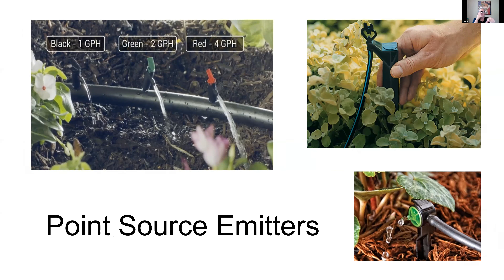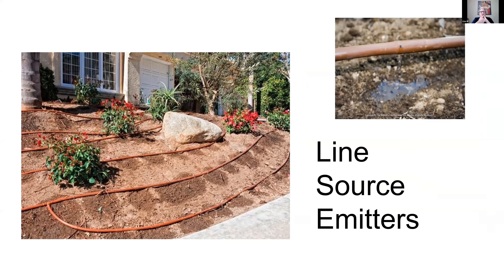Let's talk about what happens at the end of those water lines. Point source emitters come out of one point and generate a certain gallon per hour. Most manufacturers identify them by color — for example, red for 4 GPH, green for 2 GPH, and black for 1 GPH. These 'flag emitters' are excellent because you can unscrew the top and flush the emitter without replacing it as frequently. In the lower right is the traditional point source emitter. If you have your system on micro spray, that too is a point source emitter.